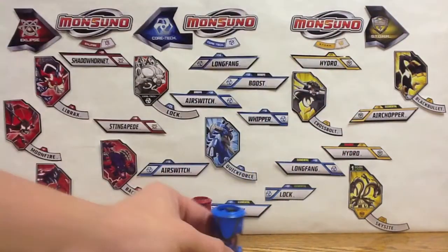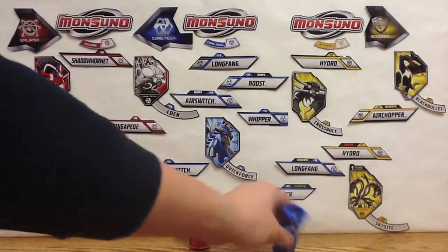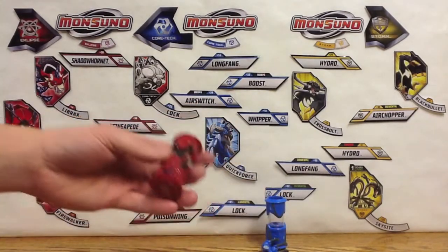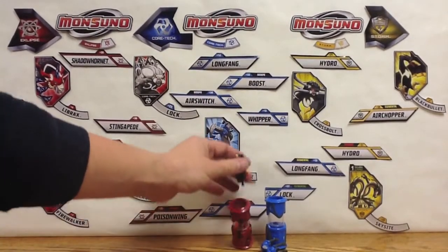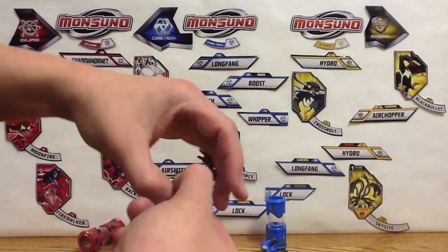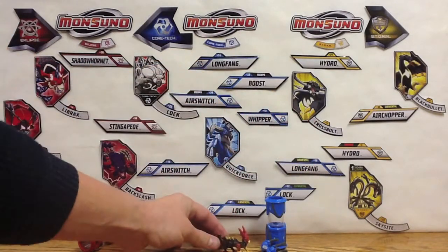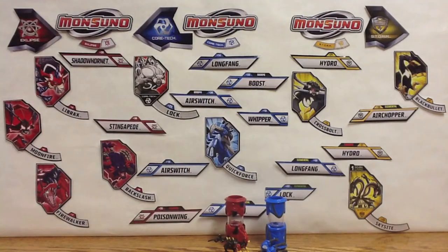Let's see how these guys launch. Here's Chi Claw — launches pretty good. Let's try out Elemental Dragon Burn — not too good. It has a lot of spring-loaded parts that fold out and everything, so you really don't expect it to pop out fully. There we go guys — there's Elemental Dragon Burn from Eclipse and Chi Claw from Core Tech.